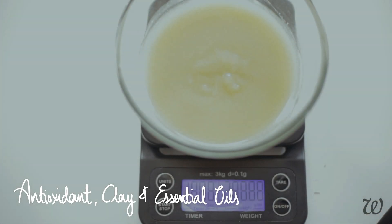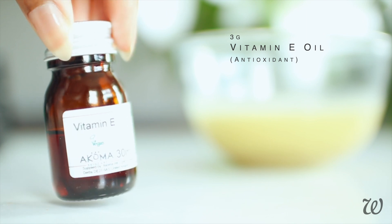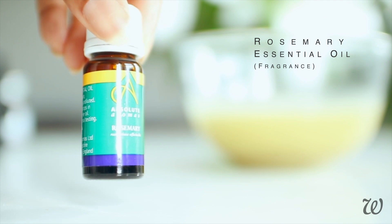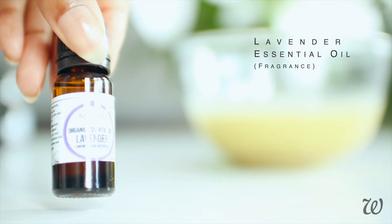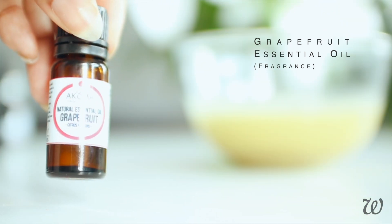The final set of ingredients is where our hair mask really starts to come together. This is an oil-based recipe so we don't need a preservative, but vitamin E is an important antioxidant to include in your hair care to prevent your oils from turning rancid. In addition to vitamin E, we can also add in essential oils. I'm using a blend of rosemary, lavender, grapefruit and orange to give this hair mask a wonderful fragrance, but they also have their own unique benefits for hair. Feel free to add your own oils, or skip this step entirely if you'd prefer a fragrance-free mask.